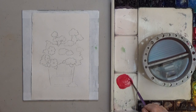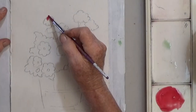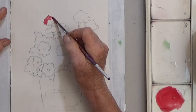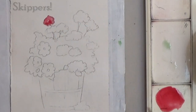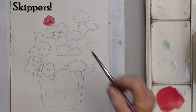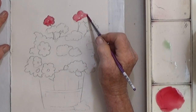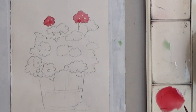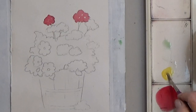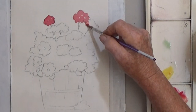Start with red and a small brush. When you paint, dance your brush around and try to leave some unpainted spots — those are called skippers. You can also vary the color with a little yellow; add it to your paint or add some to a still wet flower.